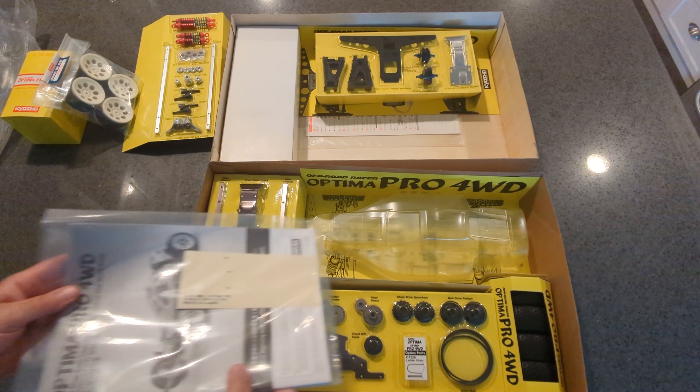In case you're wondering, these are the stickers that came with the original vintage Optima Pro. They did not come with decals for all the striping and patterns on the body — that was all paint. It's only these few decals, whereas the new one comes with all decals instead of having to paint it.